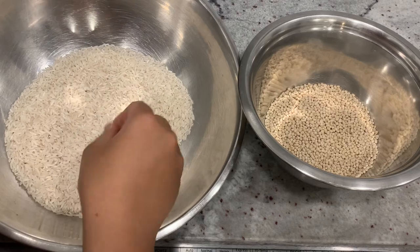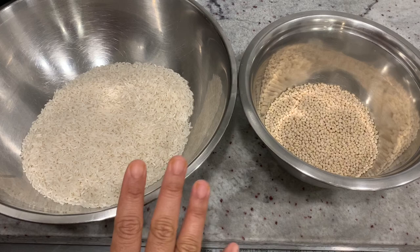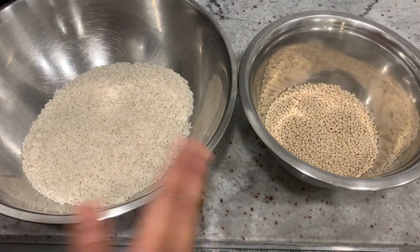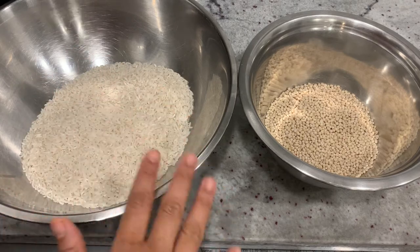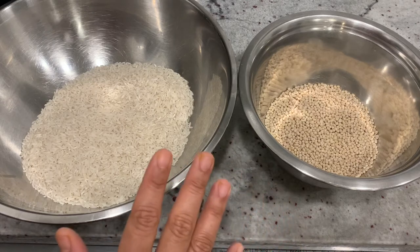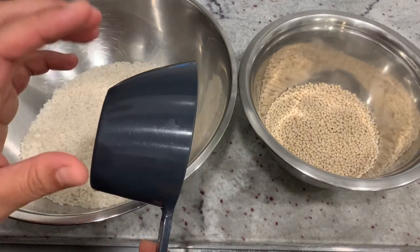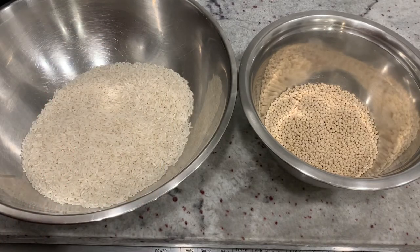I am using a long grain rice. This is why I am using a long grain rice. If you are using a long grain rice,